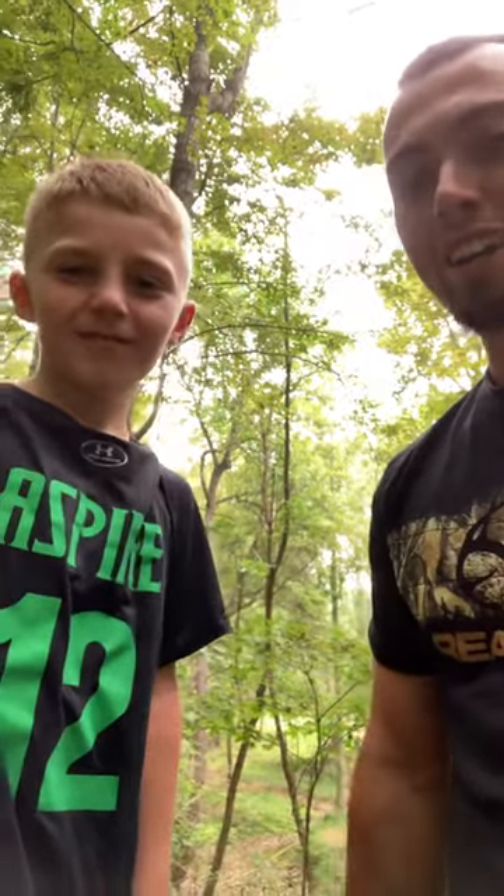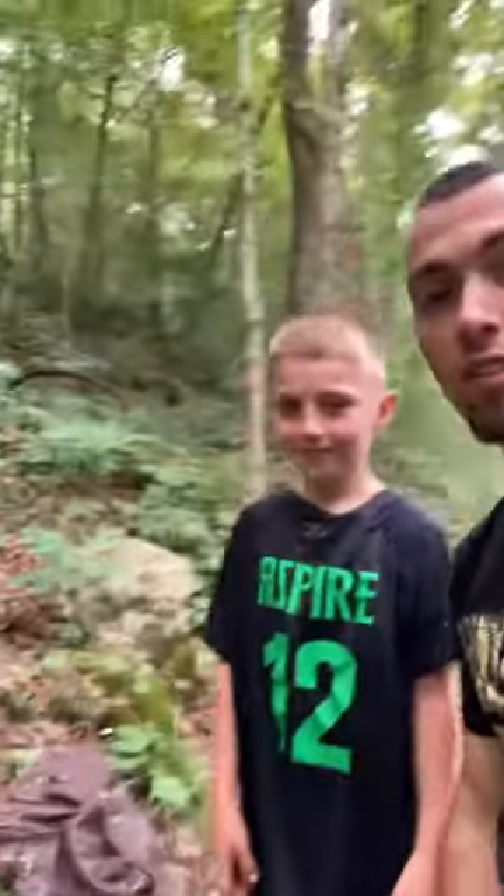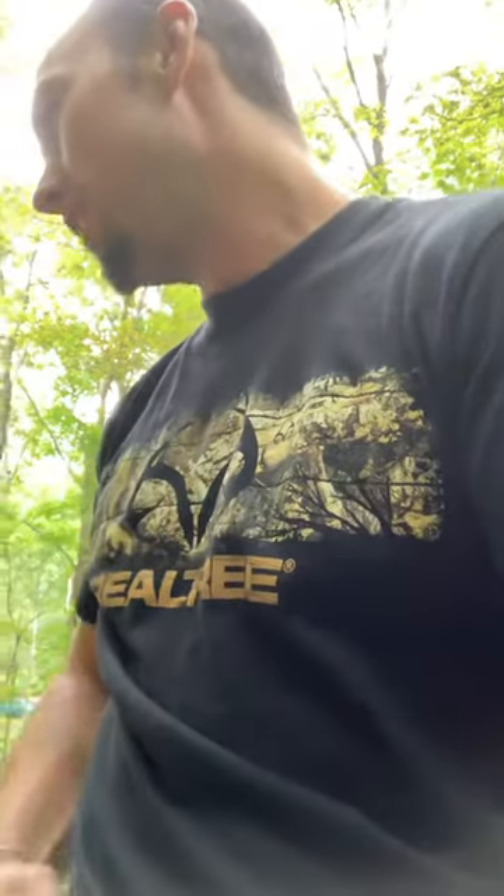All right everybody, it's Travis here and this is one of my first YouTube videos. We're going to show you a little bit how to find yellow root and what it looks like. This is my sidekick Brantley — say hi, Brantley. So we're out here in the woods and we went on a venture to look for some yellow root, and it didn't take us very long and we already spotted some.